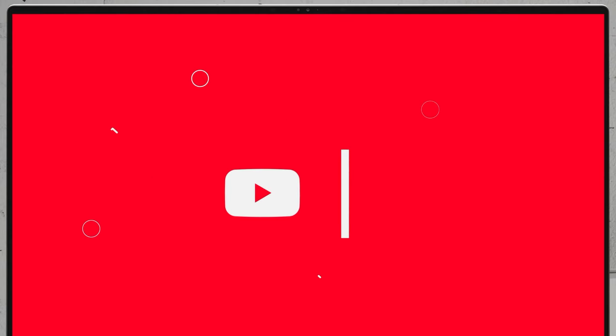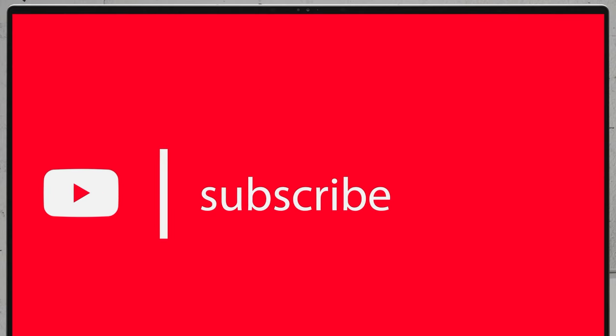If you'd like to see more disassembly videos of the latest notebooks, I would highly appreciate if you hit the like button and subscribe to the channel.